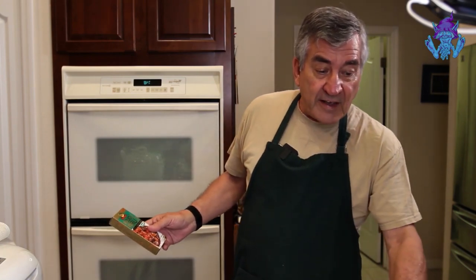I've got my trusty rice maker over here — it's already made the rice, so we don't have to do that. It's all ready to go. We're going to start right now.